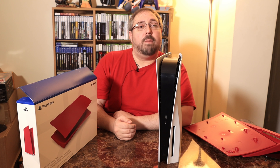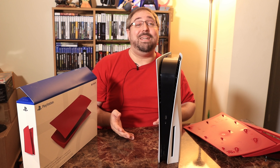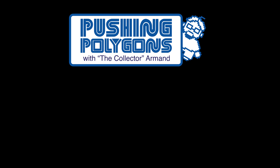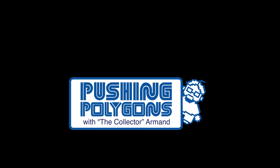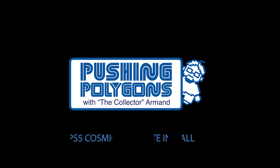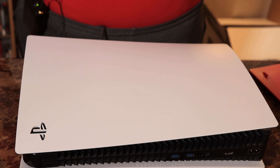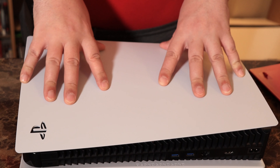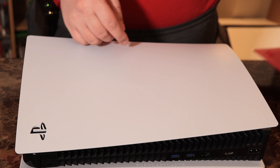Hi guys and welcome back to the channel. I'm the collector Armand and you're watching Pushing Polygons. Today we're going to put Cosmic Red plates on the PlayStation 5. But before we do that, let me know in the comments below if you plan on getting plates, and if you do, what color are you going to get — or if you've already bought plates, whether it's the Sony or dbrand plates for your PS5.